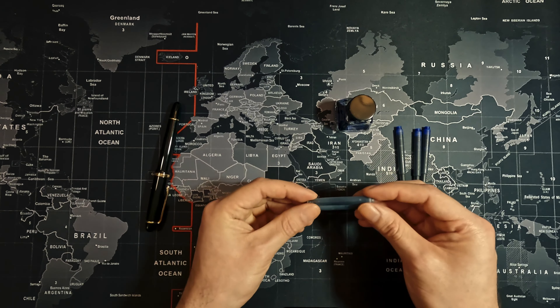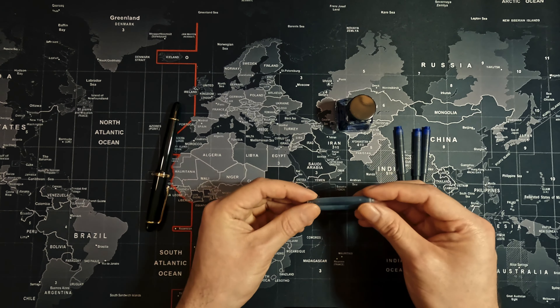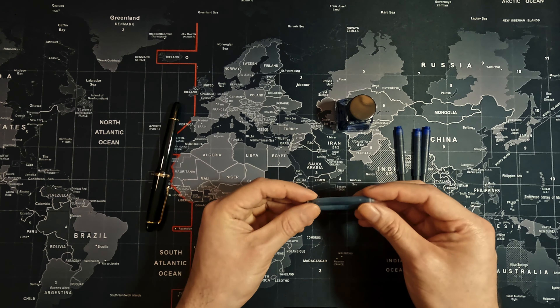So this is the last blue Lamy cartridge. Pop the seal and dump the ink. Squeeze the top of the Lamy cartridge to get the last bit out. There we go, it's empty. And as you can see, it really shouldn't be messy — it's very simple.